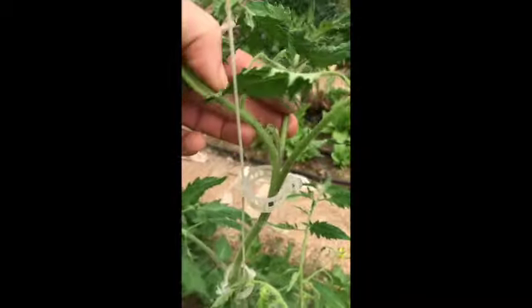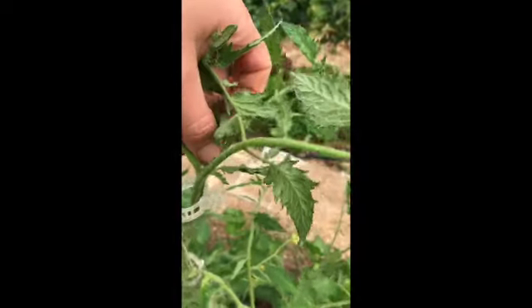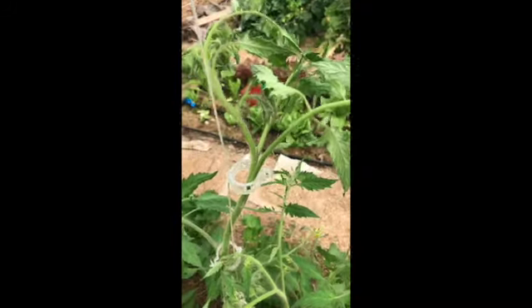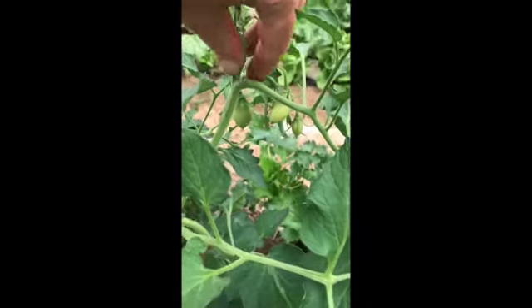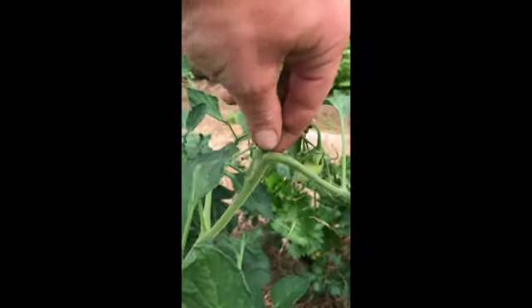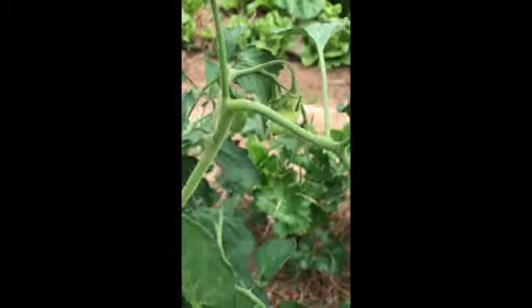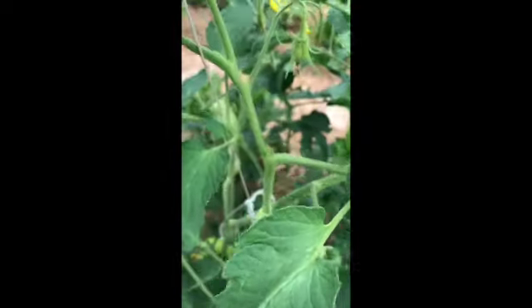If you look here between these main branches, there's this growth right here — these are called suckers. To help give a visual, I call them tomato armpit hairs, and we want to pluck those right on out of there. Here's a plant that has a bunch we can pinch out. Here are the main branches, and this is like the armpit of the plant. This one is pretty thin, so I can just go in with my fingernails and pinch that off without leaving much of a stub. Here's another one — I'm just going to pinch that off.